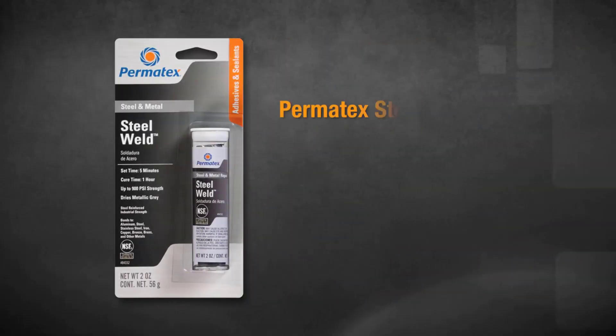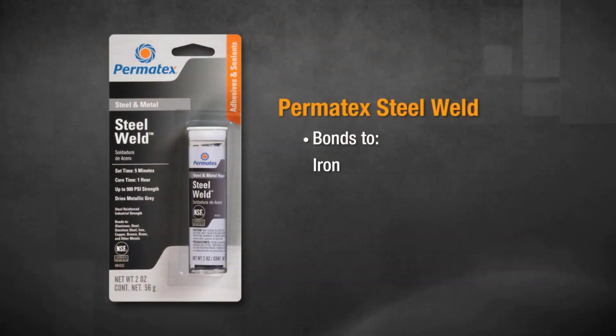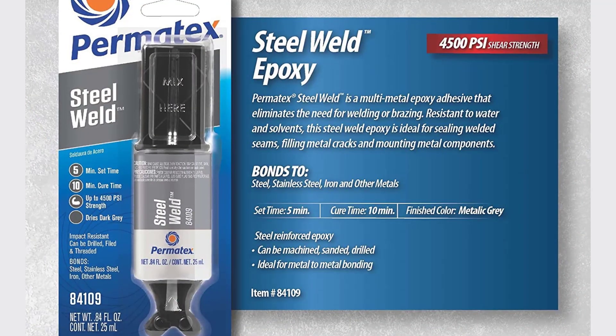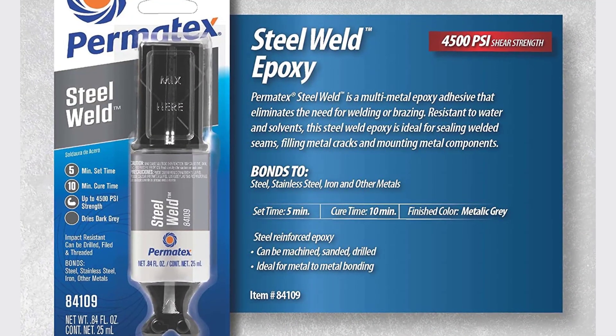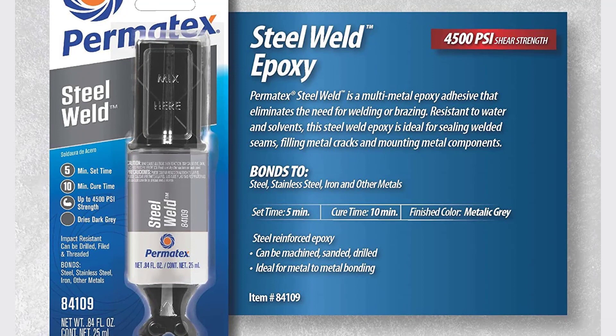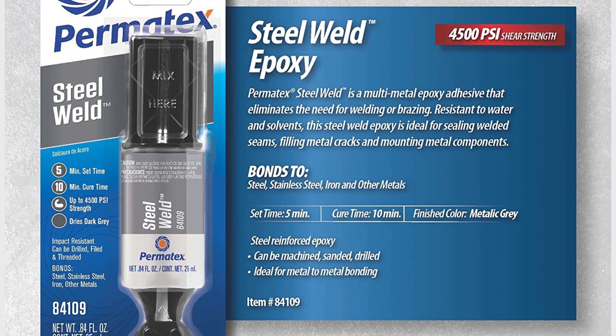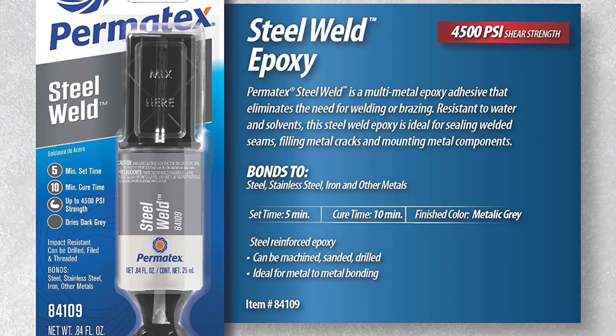More specifically, it is great for materials such as aluminum, brass, chrome, copper, iron, stainless steel, and steel. It eliminates the need for welding, making it highly useful and functional. Additionally, the Permatex is water- and solvent-resistant, and it sets in 4 minutes without the need for clamping. Once dry, the epoxy provides permanent strength of up to 4,500 PSI and will not shrink.